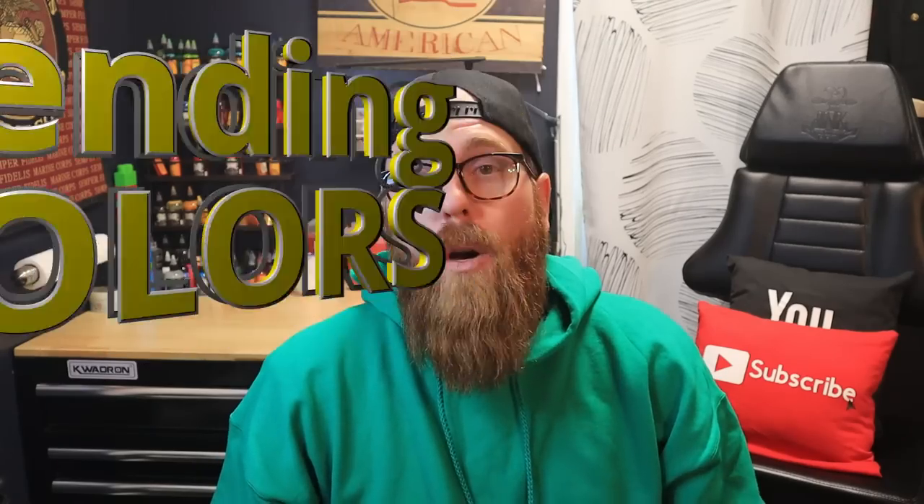Welcome guys. In today's video we're going to be blending colors. What I mean by that is last week we packed just blue — today we're going to be packing three colors and trying to blend those three together. We'll be using red, orange, and yellow, so if you guys are ready to do that, let's go.